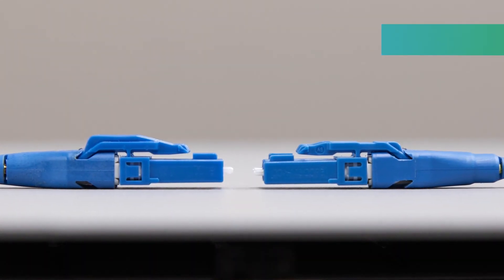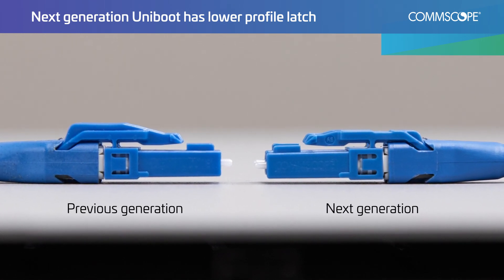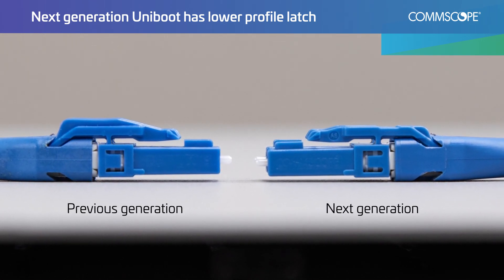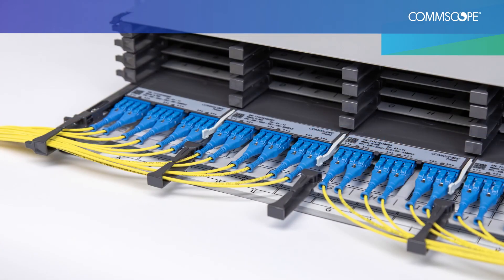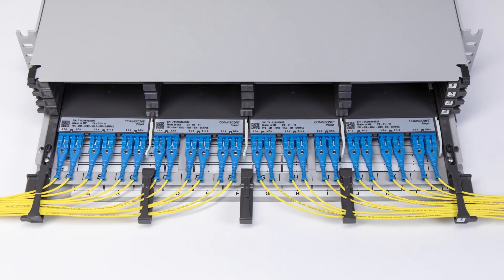The next generation Uniboot connector features a lower-profile latch that is optimized for performance in today's high-density data center environments. The advantages of the LC Uniboot connector make it one of CommScope's most popular connector options.